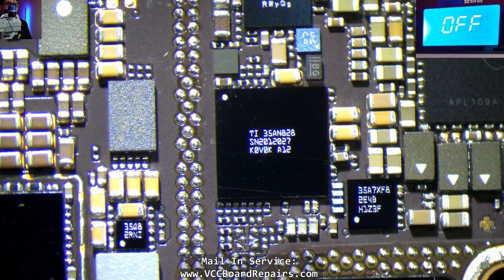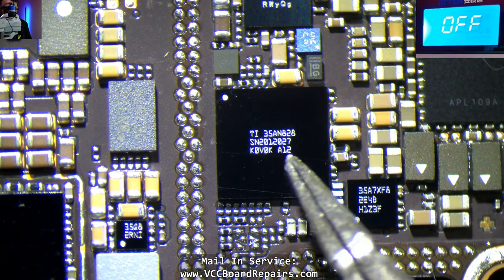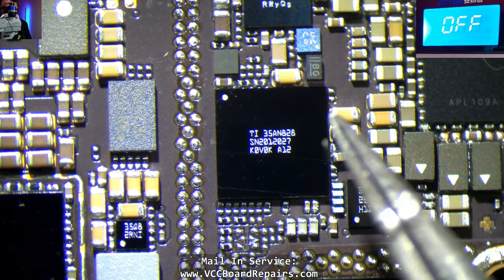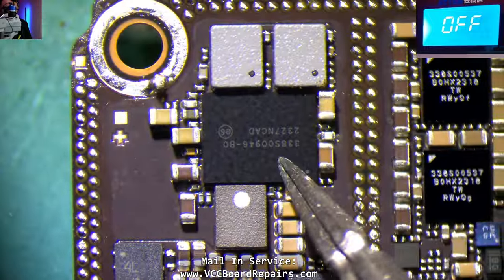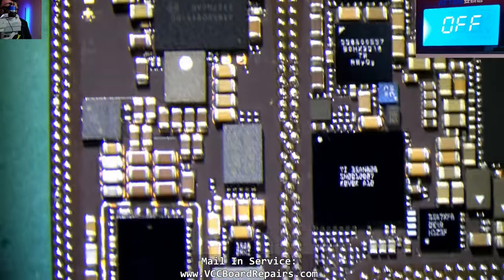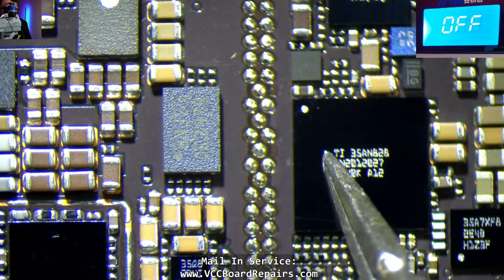This is the donor board, and these are basically the chips in question. The charging controller handles USB-C — there's no longer a Tristar or Tigris, it is this one. I believe there's another chip that might also be responsible for charging. But for now, as far as I know, these are the two that we need to swap over.